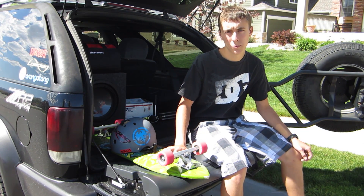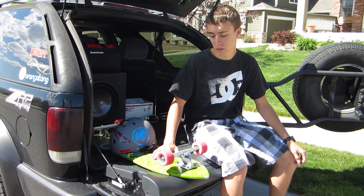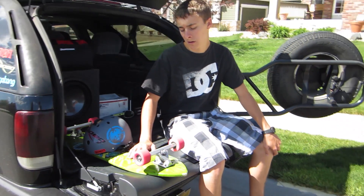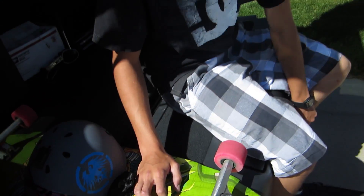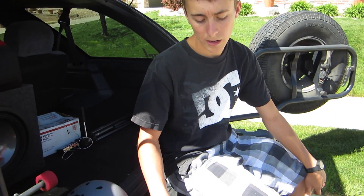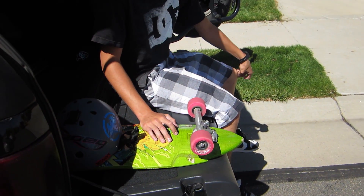The only problem I've had with them is wheel bite. I got them on my Wolfshark and I think it's because it makes your wheelbase a little bit smaller. It also rides pretty low, which is actually a good thing for me — I like how you ride low. But all in all I would recommend the trucks. I just need risers, so it's an easy problem that can be solved.